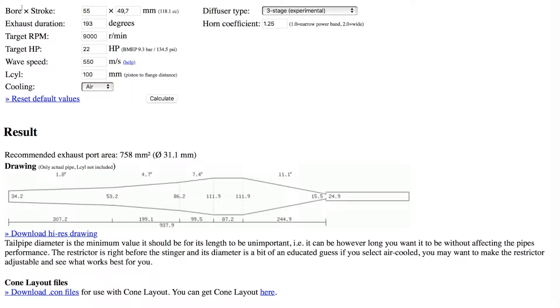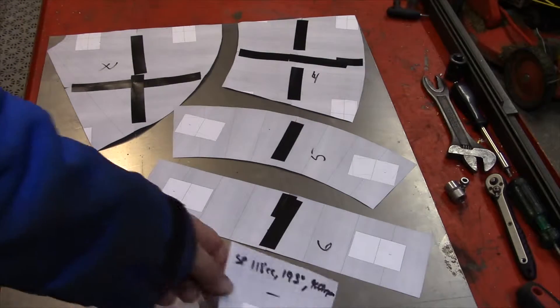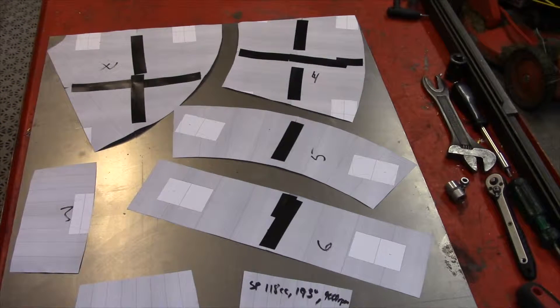So this is the result — these are the parts I'm going to cut out. I'm going to manually bend them into cones and weld it together, and lucky for you, you're going to be able to watch everything. So if you want to build your own pipe, you can just watch me doing it — it's quite simple.